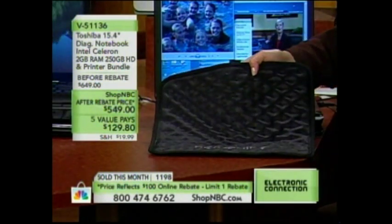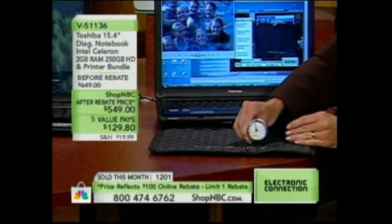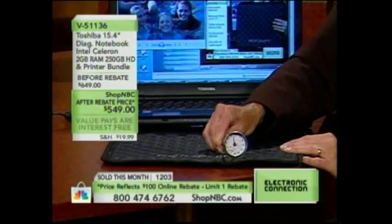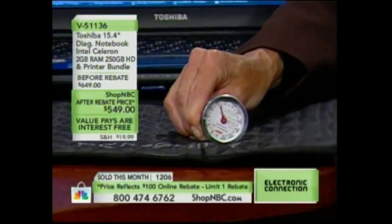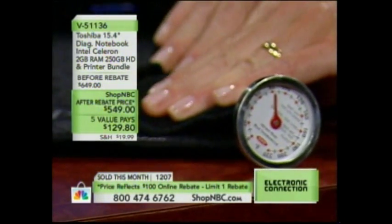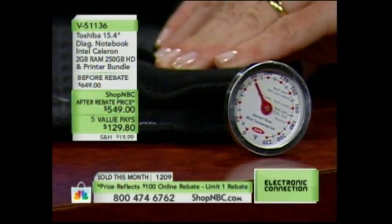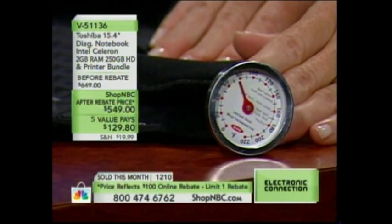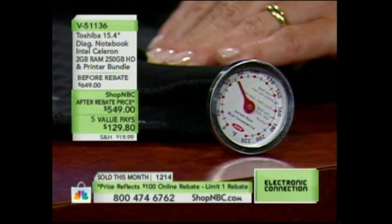No electricity required, no noisy fans, no refrigeration required. Look what happens — the thermometer is reading about 90 degrees. No wonder you're a little warm in here, Brian. Watch what happens when I wrap this around it. What are we reading now, Brian? It is moving — it's already 5 degrees lower and dropping very quickly. This is what will happen to your notebook: it'll drop the temperature away.